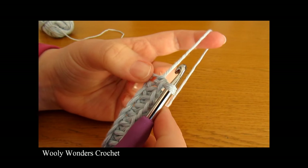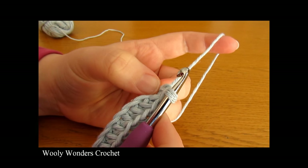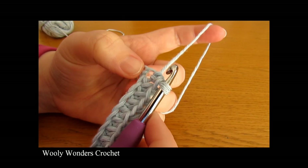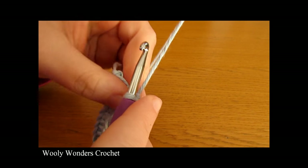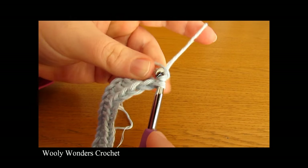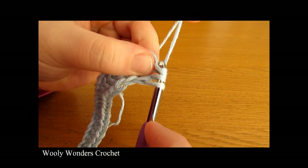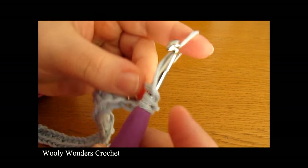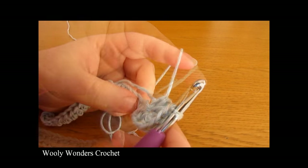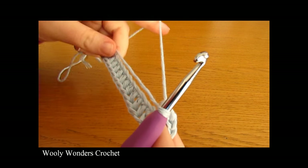Into this last chain we are going to do 6 half double crochets all into this chain. Yarn over and go into the last chain and do 1 half double crochet, then go back into the same chain and do a second one, then a third and do this until you have 6. There I have my 6 half double crochets into that chain.